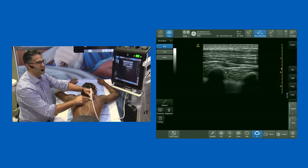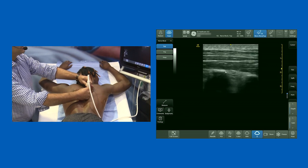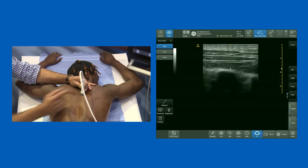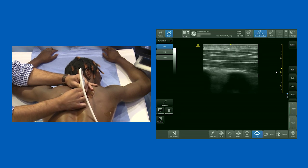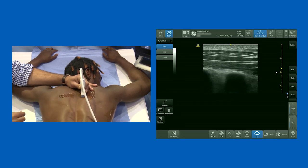Going lateral and then coming back towards the midline — there you can see a really lovely view: small adipose tissue, trapezius, rhomboid, and a beautiful erector spinae complex. What's really important to notice is that when you're lateral, the erector spinae is not that big. You need to be towards the midline over the transverse process to get that view.